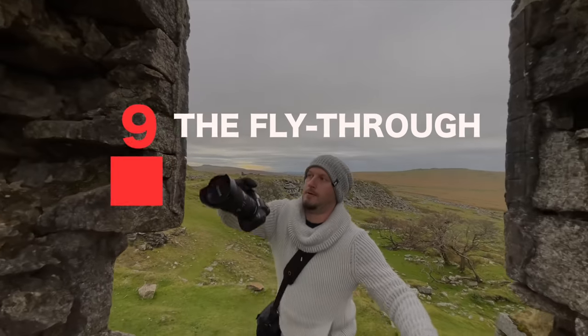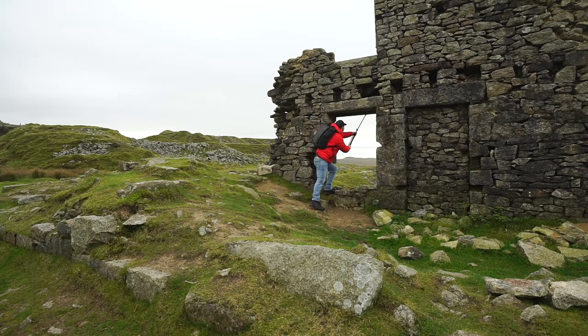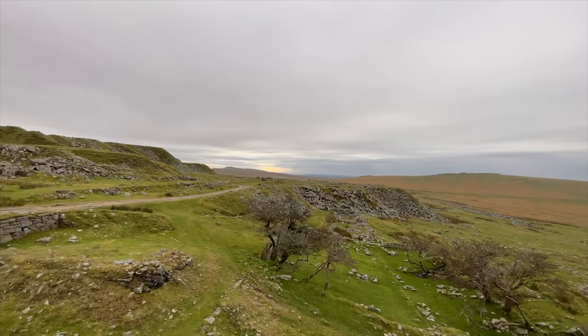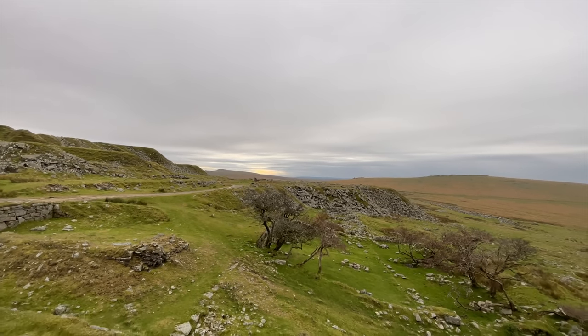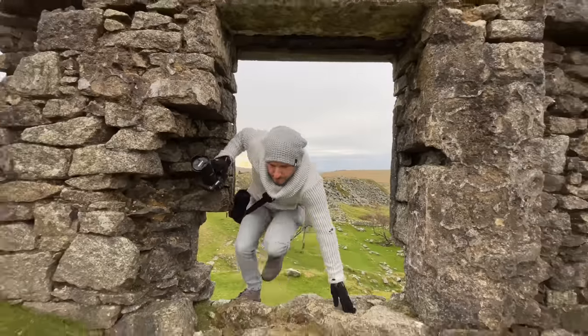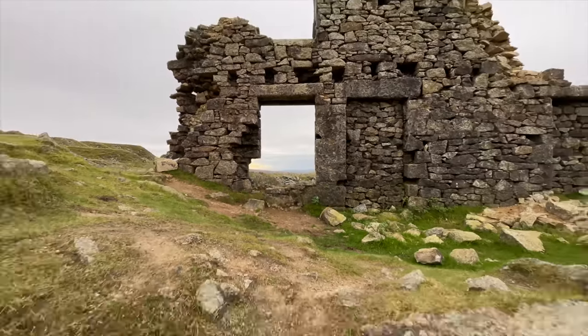Shot number nine: the fly through. For this I want to replicate a drone flying through a tight gap. I'm going to start with my camera pushed through this window high up, and then pull down and back as my subject climbs through the window. The shot starts by showing off the location, then pulls down and back through the window — subject climbs through and we continue pulling back. A nice surprise element to this shot to help keep your audience engaged.